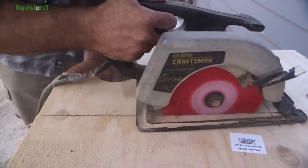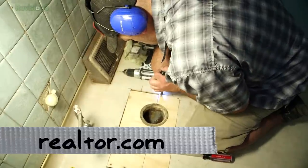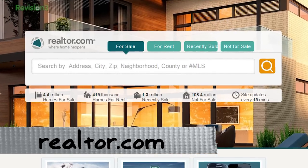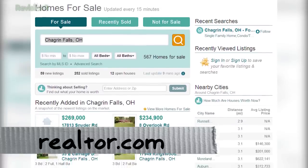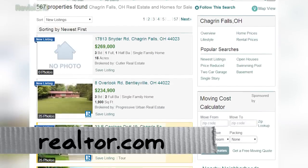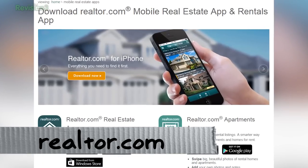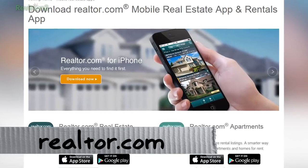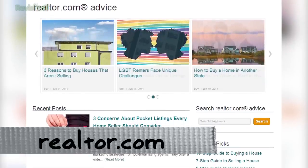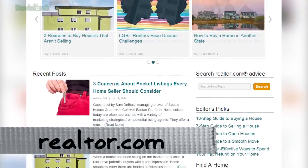This seems like a good point to bring up our sponsor, Realtor.com, who wants to remind you there are certain things you shouldn't do without the help of an expert — like finding a home without the expertise of a realtor and the real-time help of Realtor.com. Realtor.com has the largest and most accurate home listings database sourced directly from over 800 MLS listings services, and they have iPhone, Android, and Windows apps so you can search on the go. They also have a search-by-school functionality. Thanks to our sponsor Realtor.com — accurate listings, expert advice, and home ownership calculators.